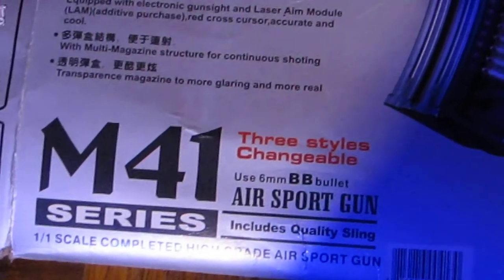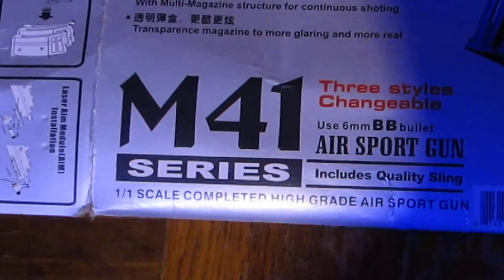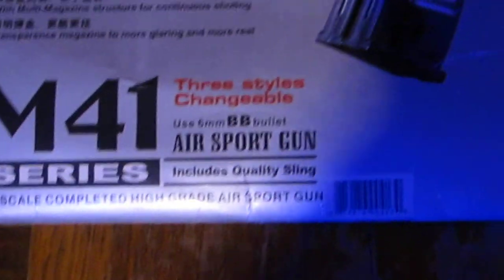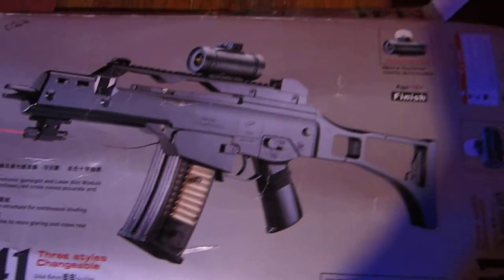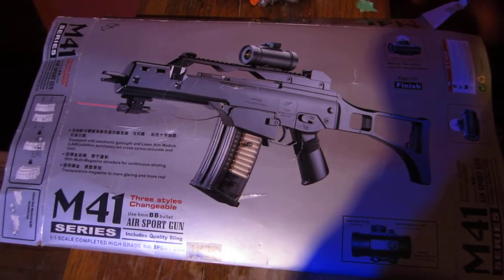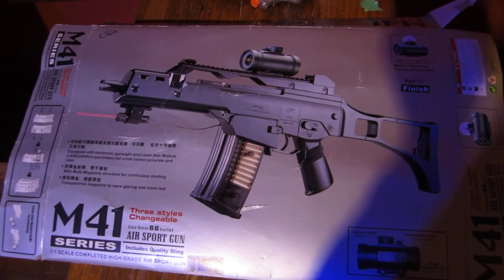Hello, this is my review on the M41 series — a 1-in-1 scale complete high grade airsoft gun rifle. Single shot, no electric. I got this January 25th; I ordered it January 5th last year.